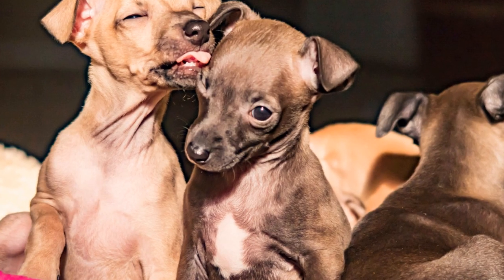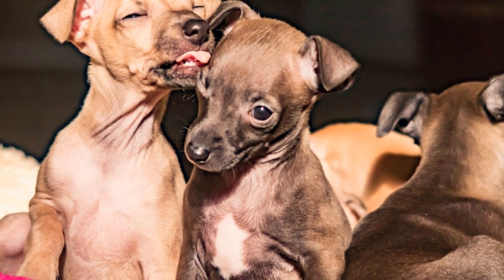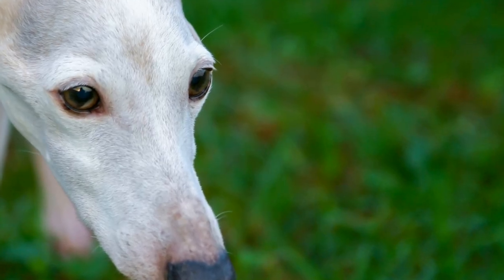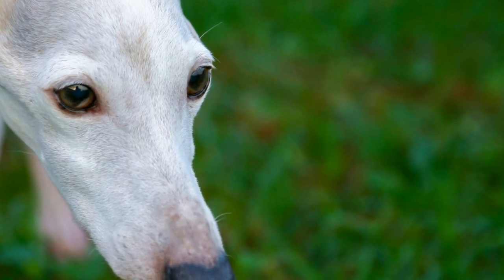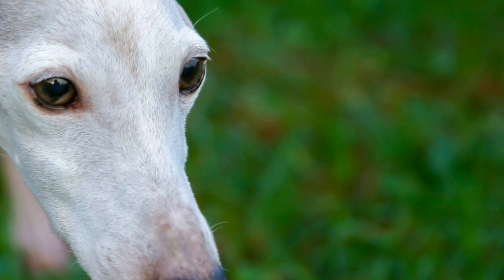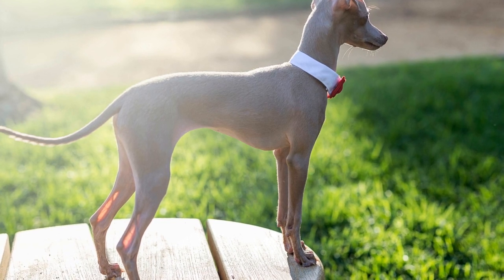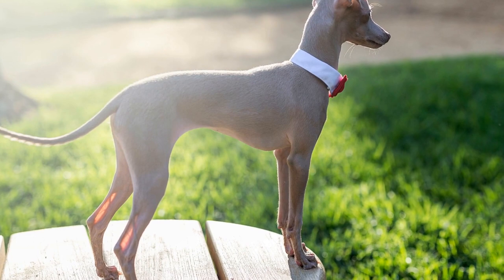In conclusion, Italian Greyhounds are well suited for agility training due to their natural athleticism and prey drive. By understanding the breed, focusing on basic obedience training, starting with simple obstacles, using positive reinforcement, practicing handling techniques, and building body awareness, you can successfully train your Italian Greyhound for agility. Remember to join agility classes or clubs for professional guidance and, most importantly, enjoy the process with your furry friend.